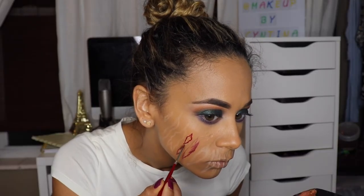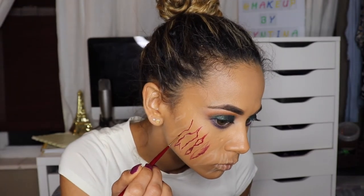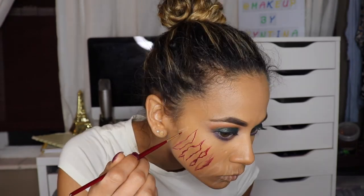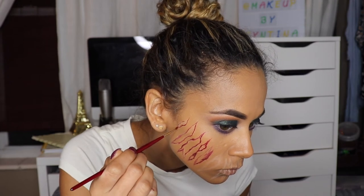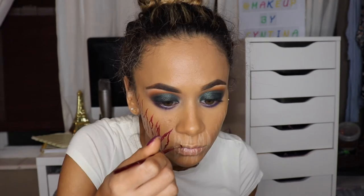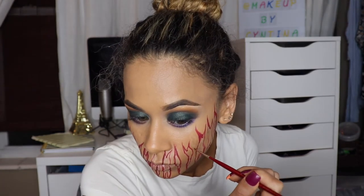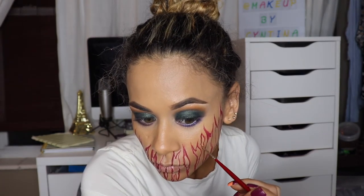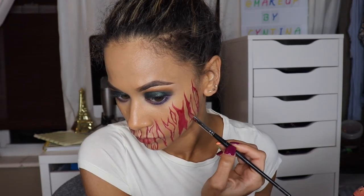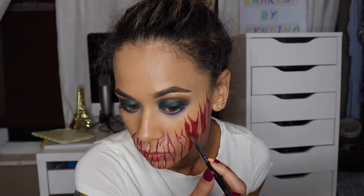Once I've drawn the rough sketch of my tears, I'm going in with the red Snazzaroo face paint and outlining each one, making sure the edges are nice and sharp. Just to let you guys know, you don't have to be too perfect at this — I have no background in any type of face painting and I had so much fun doing it. I feel this look came out great, so I just want everybody to have fun this Halloween. Whatever you want to do, put your mind to it. Once I outlined with red, I went in with some more red and filled it all in.